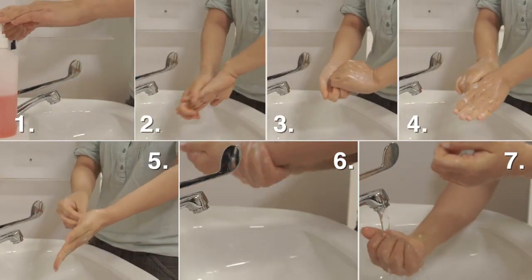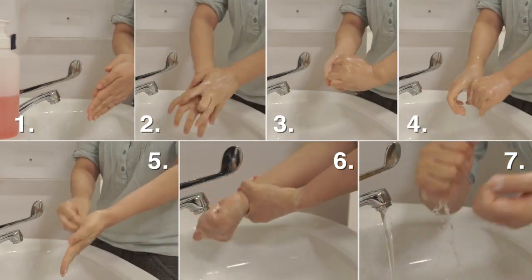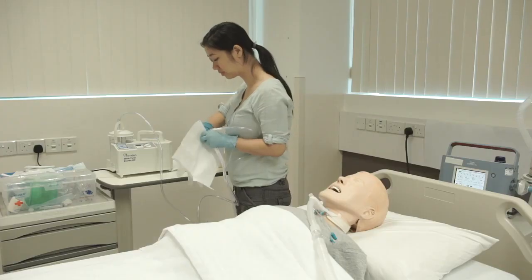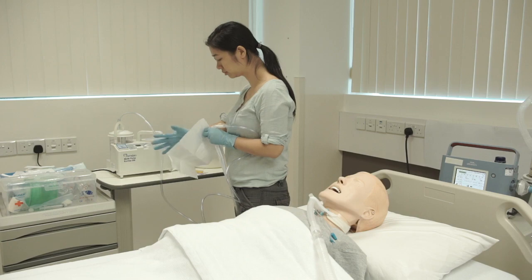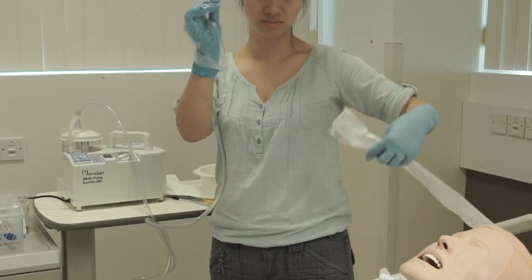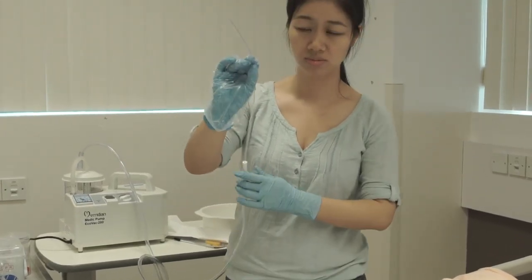Always wash your hands before touching the tracheostomy tube. Connect the catheter to the suction tube. Wear sterile gloves on your dominant hand. Hold the sterile catheter in the hand with the sterile gloves. Avoid contact with the non-sterile area.